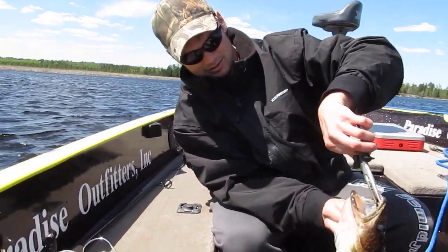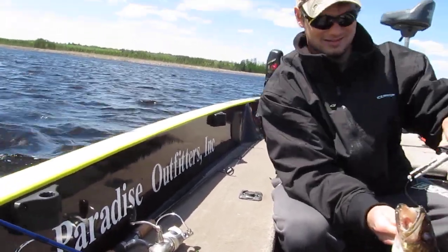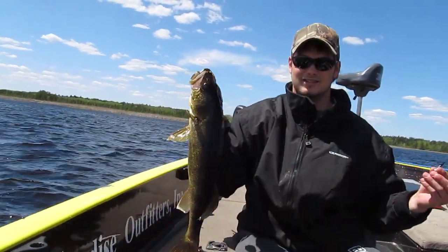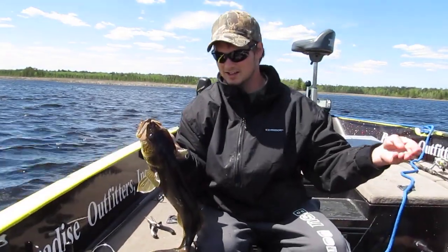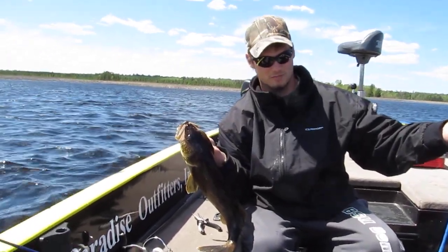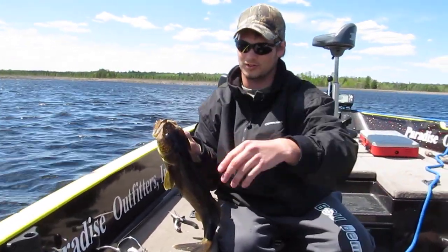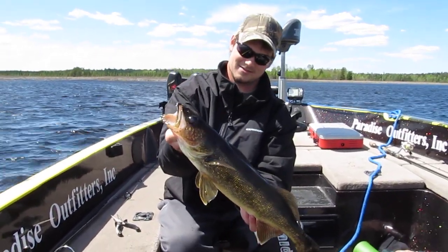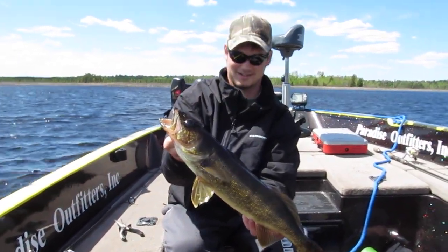I'm going to grab this bobber. Look at that. There's an adjust-a-bubble bobber, so we can cast these light jigs and walkways to get away from the boat. Yeah, as you can see, I'm only set for about maybe four feet tops. These fish are just concentrated up really shallow here. Some of them are less than two feet of water. Nice fish. Over and out.